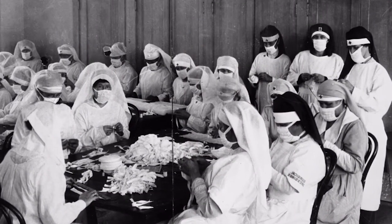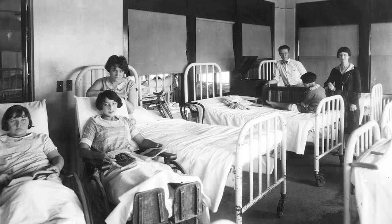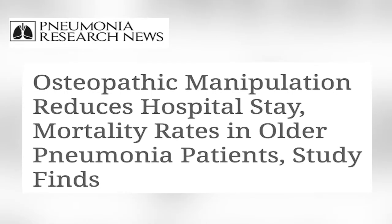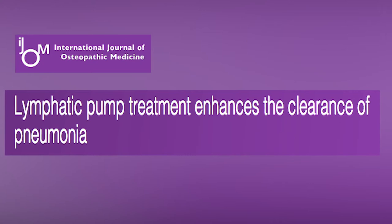During the 1918 flu pandemic, when people were desperately ill, patients under the care of osteopathic physicians had a dramatically lower mortality rate. In part, this was because the manual medicine techniques that they used dramatically improved breathing and immune function.